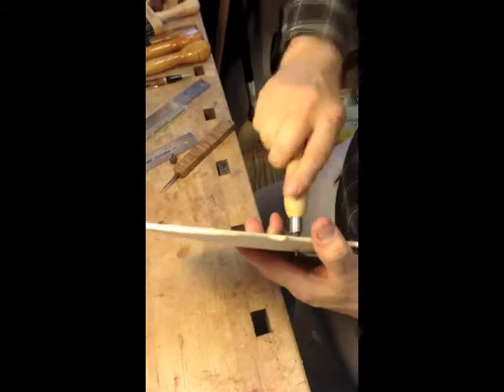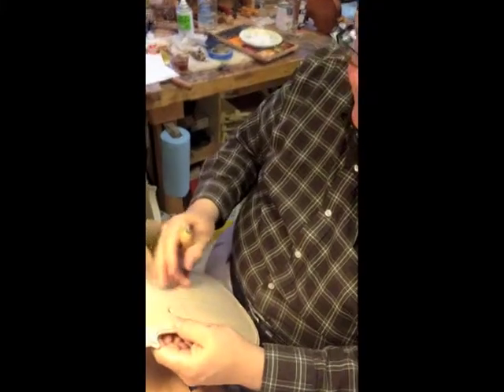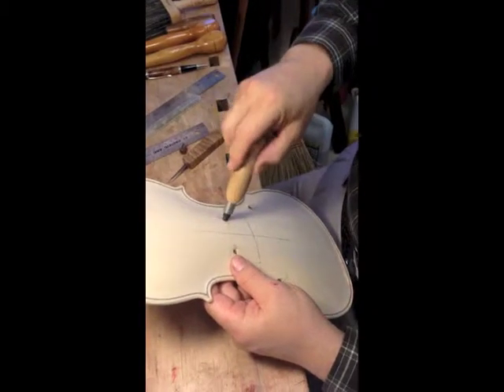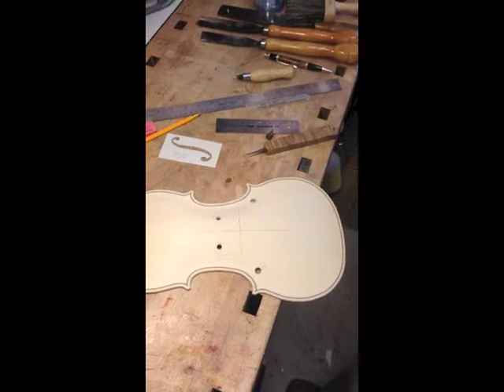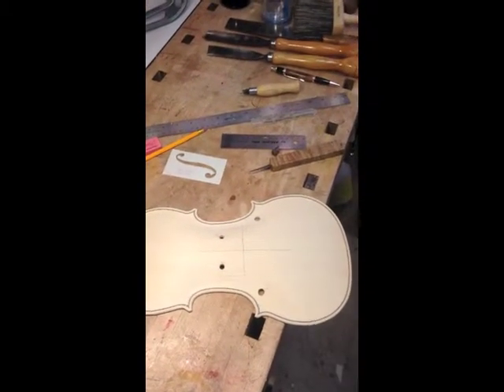The characteristics of most del Gesù instruments is that the top hole is a little bit larger than the top holes on the Strad. These are about 6mm. Strad holes a lot of times are 4.5 to 5mm at the top. Beautifully done. Now we're ready to start cutting the actual F-hole out. That's episode two.